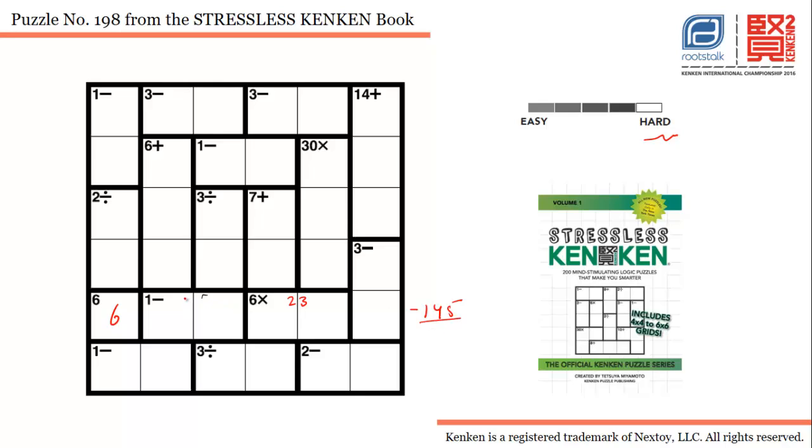For the one-minus cage, out of one, four, and five, the only possible combination is four and five — I don't know the order yet. If we put four and five here, one will go here. To make it three-minus for this particular cage, the number has to be four.